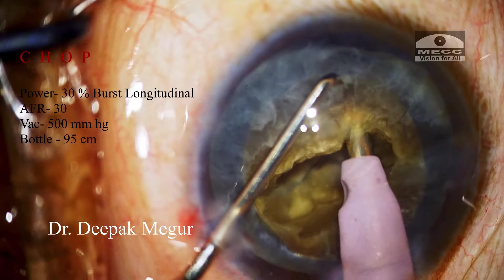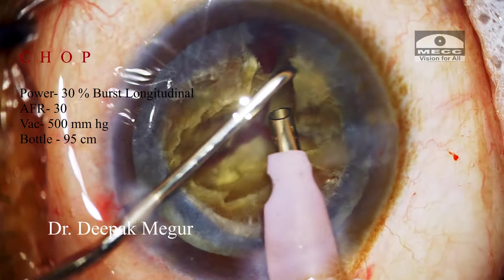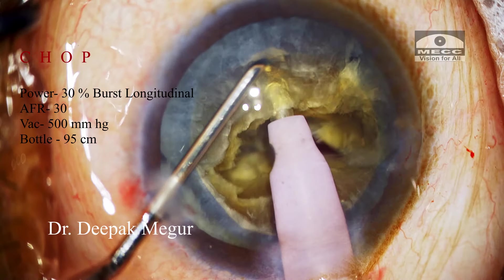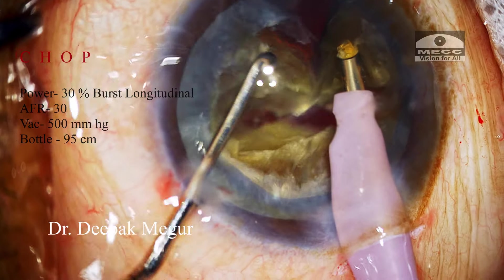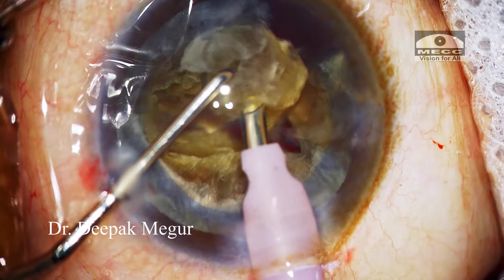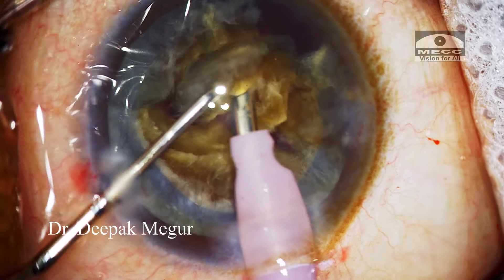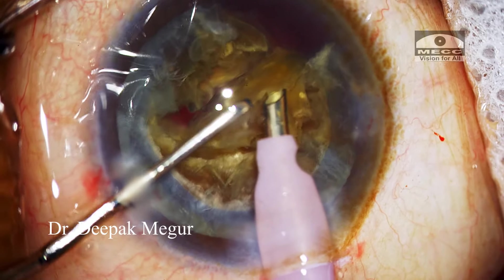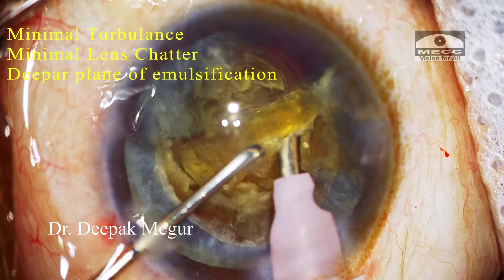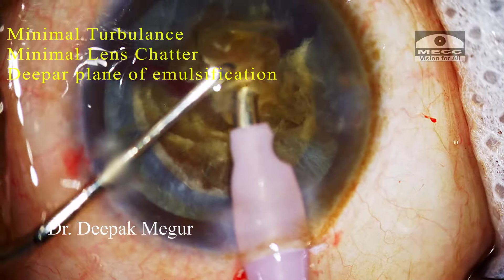The tip is buried sufficiently deep into the material of the nucleus to create a vacuum seal. Then the sharp chopper is placed in front to perform a vertical chop followed by lateral separation. A similar chop and separation is performed with the next piece, and in the first hemi-nucleus we now have three smaller fragments. I am emulsifying each fragment in a controlled manner, ensuring no turbulence and minimal lens chatter, emulsifying at a deeper plane near the capsulorhexis level. These are the tricks that ensure the least amount of trauma to the corneal endothelium.